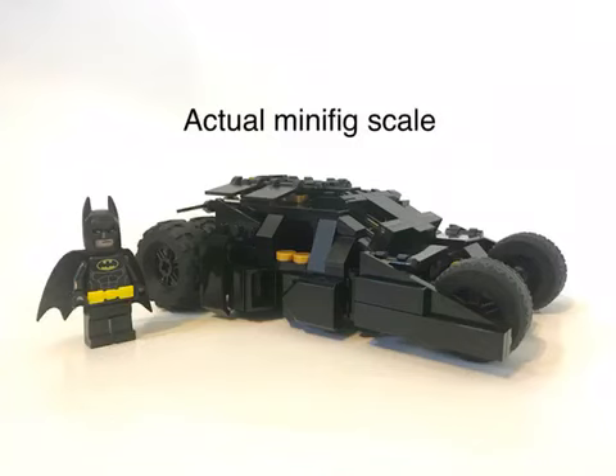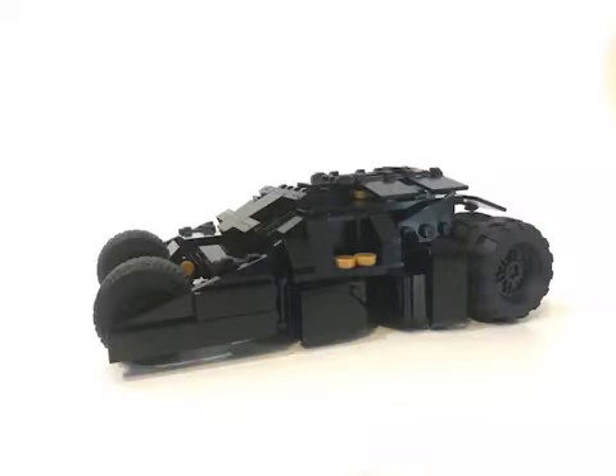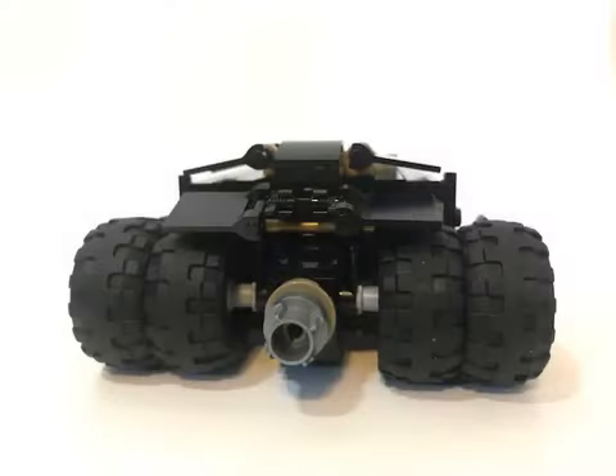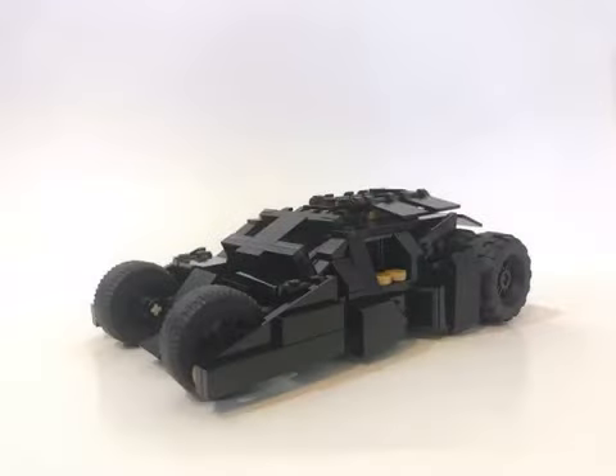Here's the finished build. Ideally it would have been about one plate thickness shorter — maybe you can improve upon my design. For the rear I used larger tires with treads, and in the front I used smoother, smaller tires.